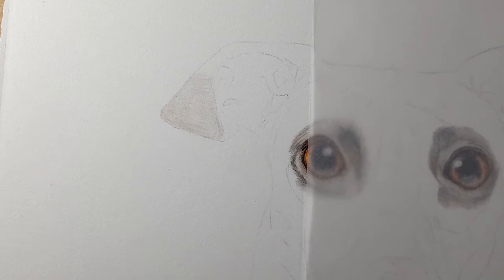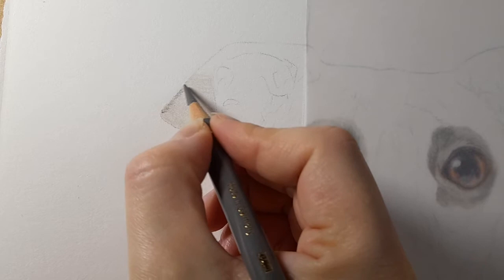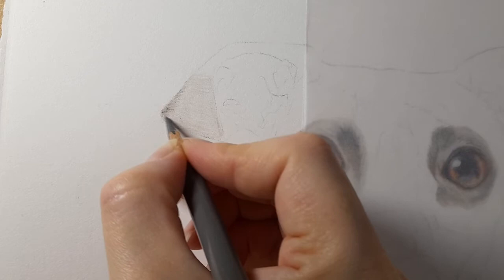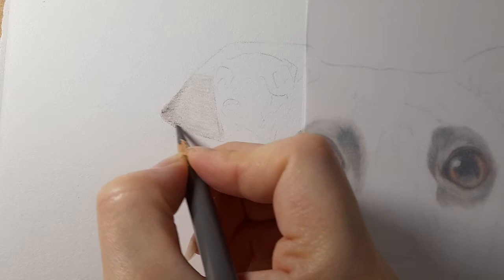Now I'm taking warm gray four and starting from the edge of the ear, bringing it inwards. I've got my warm gray four and on this corner of the ear I'm starting from the edge and bringing it along the edge of this ear. The pencil lead feels very wobbly — I may need to sharpen this. I'm keeping very light pressure and a sharp point near the edge of this ear.